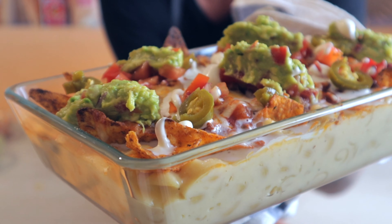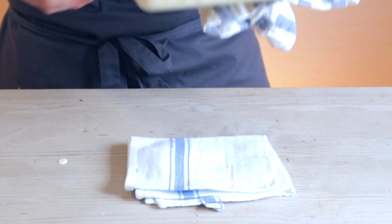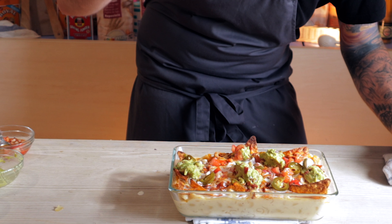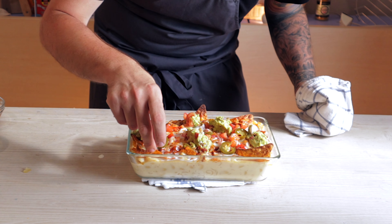Nacho topped macaroni and cheese. How incredible is that? This is literally comfort food at its most comforting. Look at that cheese string as you bring up the nachos — that's what you need: the cheesy, stringy meltiness.